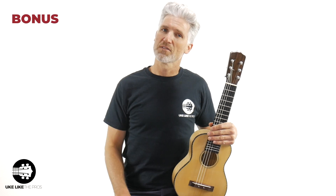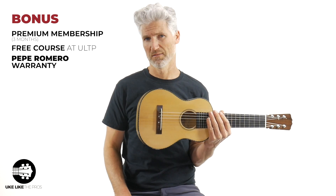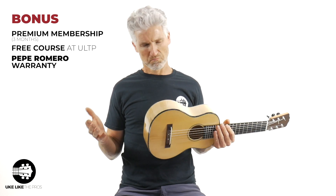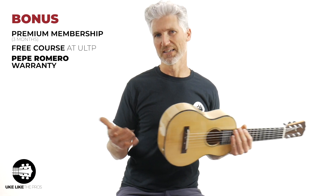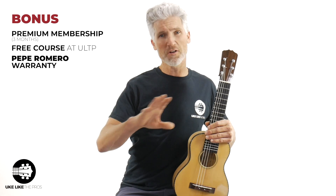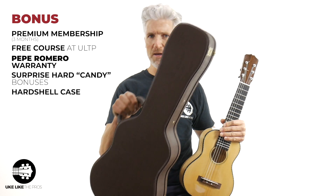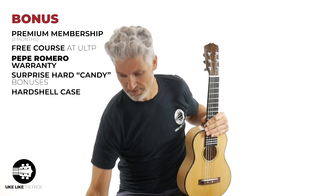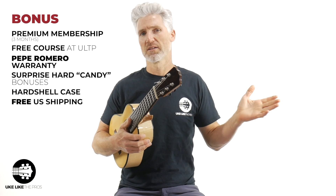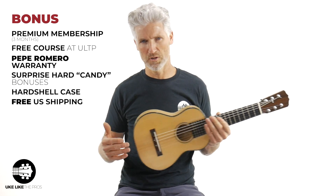Here at Uke Like the Pros, you're still going to get the three-month free premium membership or a free course at youlikethepros.com, so that's included. You get the Pepe warranty, and he's here in San Diego, so if anything goes wrong, he's here — he fixes stuff, he can take care of it all himself. I'm going to throw in all the case candy and cool stuff we do here. The case is included — it comes from Pepe, it's a really nice case, and it fits really snugly. We'll ship within the lower US for free — free shipping included. If you want international, we can do that too.